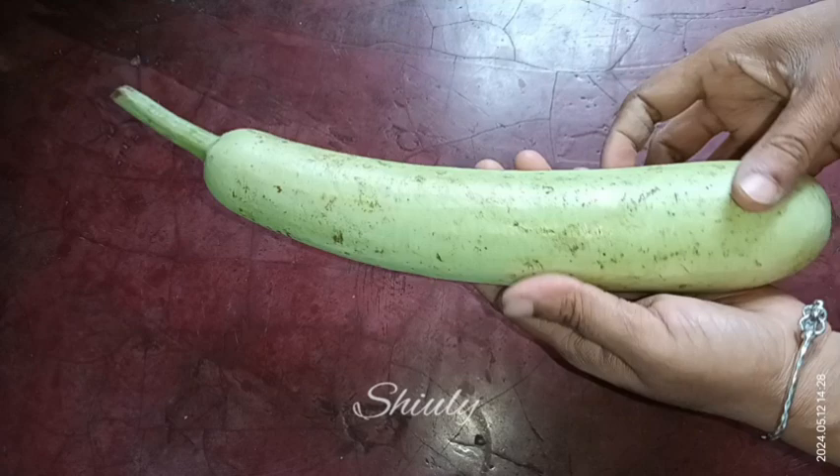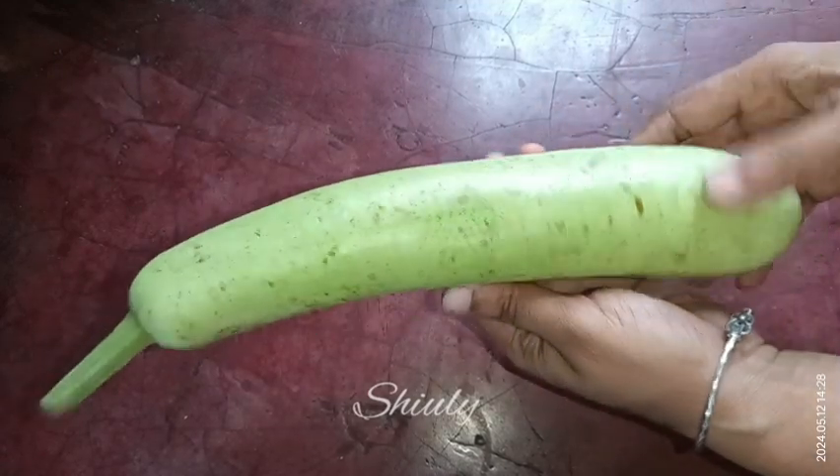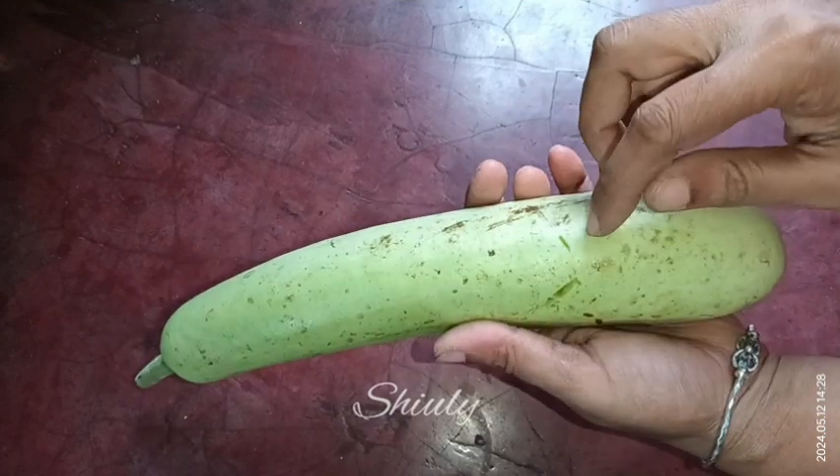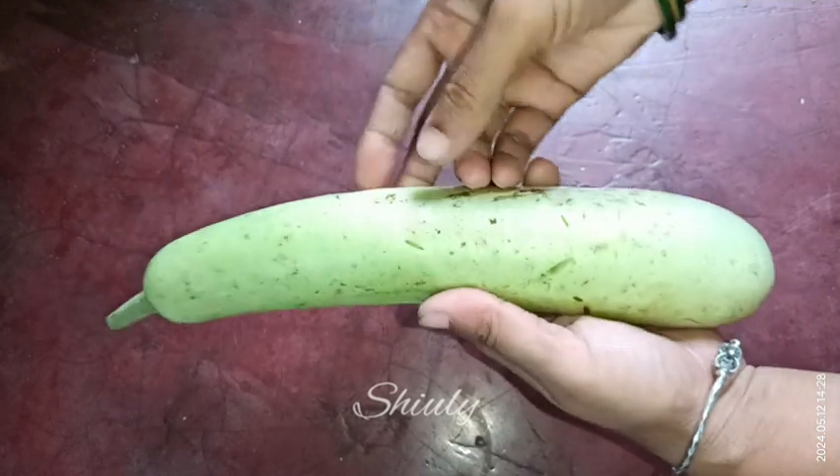For making halwa, I am taking a tender bottle gourd — the bottle gourd must be tender. You can check it with your nails like this; your nails should be inserted very easily into the bottle gourd.